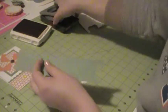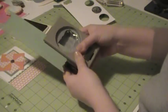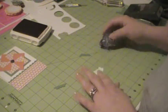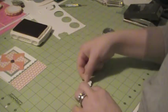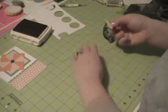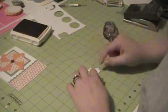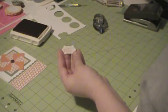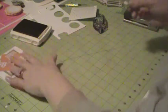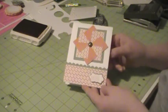Now to make a border, take the end of the punch again on some DSP — it doesn't have to be very much — and punch two of those ends out. I'm using the wild wasabi. Place snail here on the end of the label I just made, put the wild wasabi piece on there just like that, and that's going to give it a really nice border. It's small, so you've got to work with it a little bit. Stick it up with a dimensional and place it on the card. There's the finished pinwheel card.